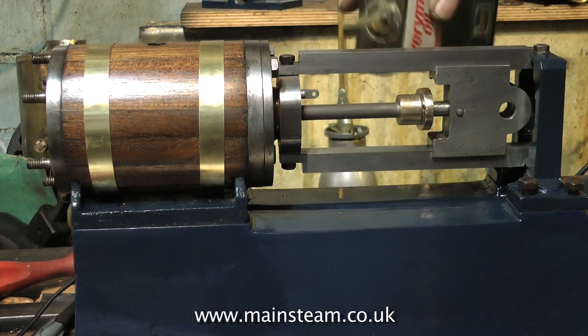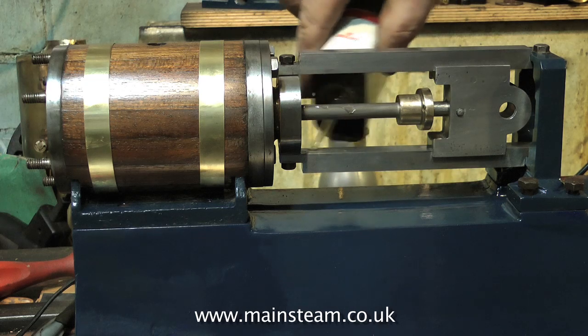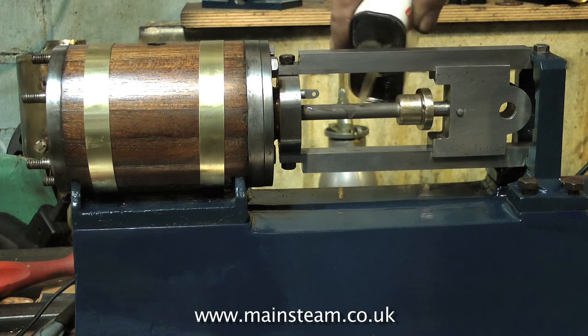The gland of course is not supposed to wander up and down the piston rod like this — it's supposed to be fastened to the cylinder. But I haven't done that yet; I need to pack the gland, and I'll show that in the next video.